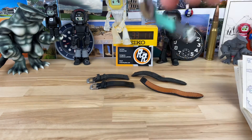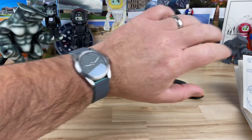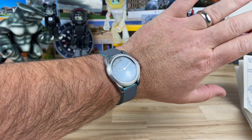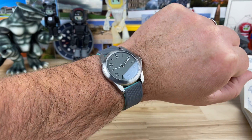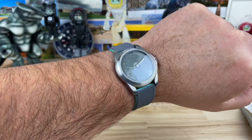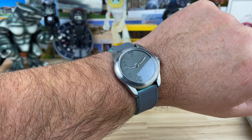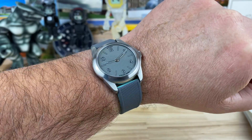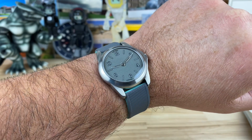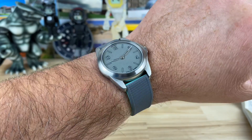My wrist is about seven and a quarter — maybe closer to seven inches — but there it is. It's petite for my liking but it wears so good. One of the obvious things you notice right off the bat is there's no seconds hand on this one, which might be a deal breaker for some people. But it adds to the elegance and simplicity of the watch, and puts more focus on the dial itself rather than a steady moving object.